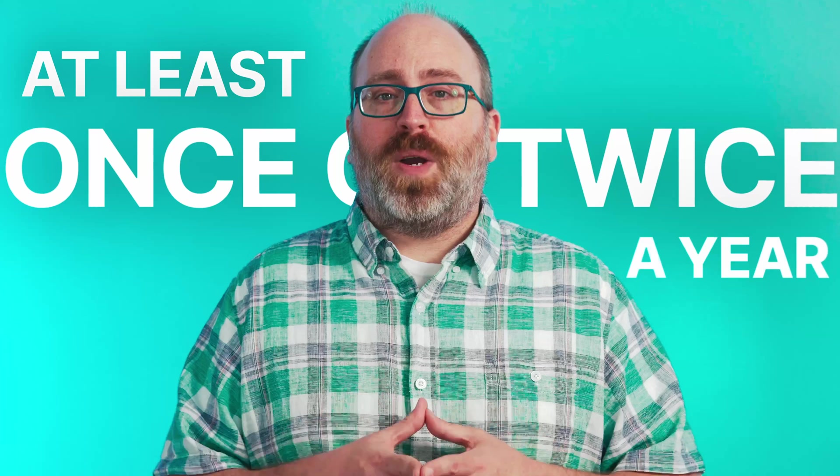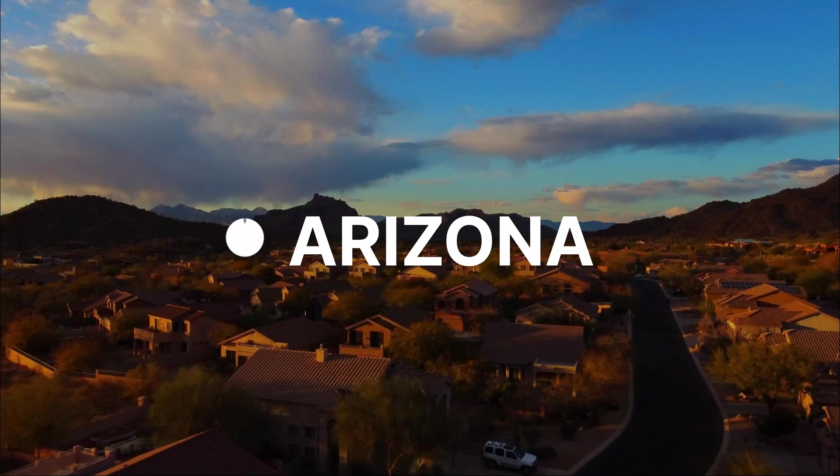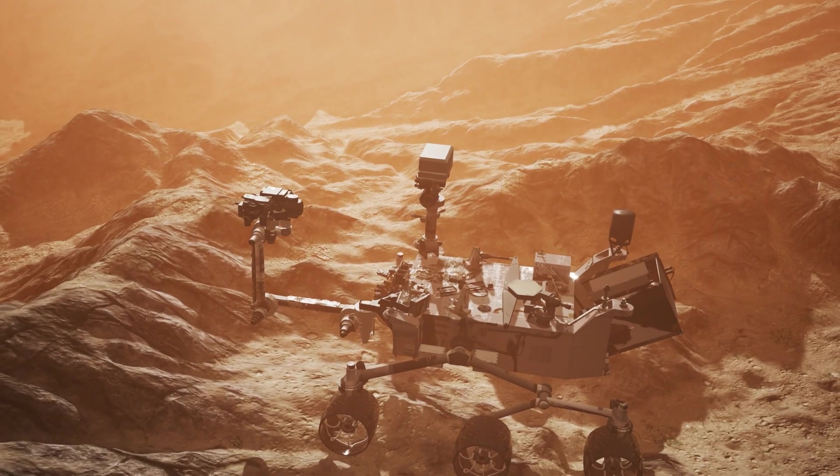That said, some people really do need to clean their solar panels at least once or twice a year. That same research found that solar panels in very dusty environments, like the Middle East, North Africa, and India, can have their output reduced by 40% or more during the course of a year. In the USA, places like the Desert Southwest and Southern California can get pretty dry and dusty. If you live in one of these places, or if your panels are tilted less than 15 degrees, they might start looking like a Mars rover that's been out there for a few years.